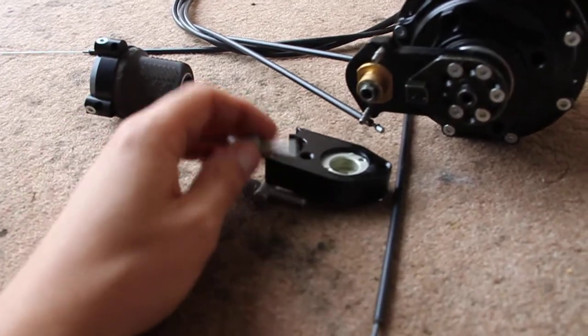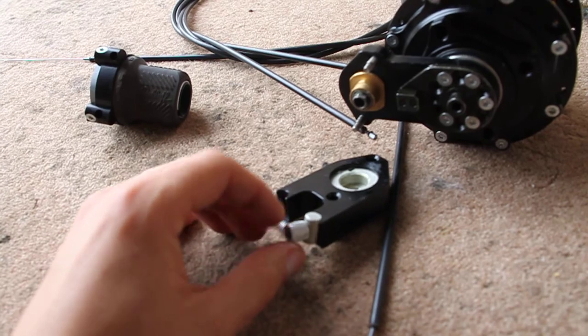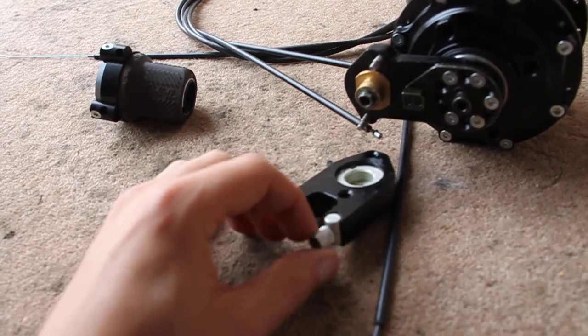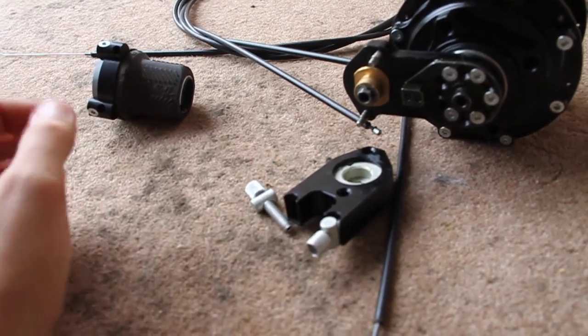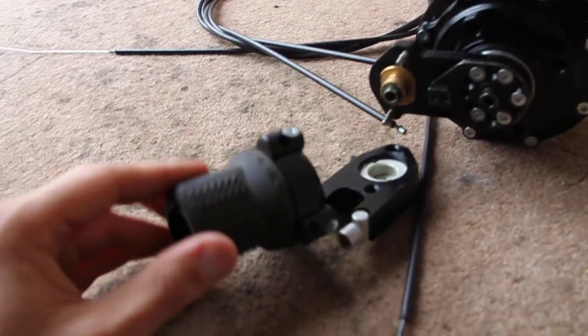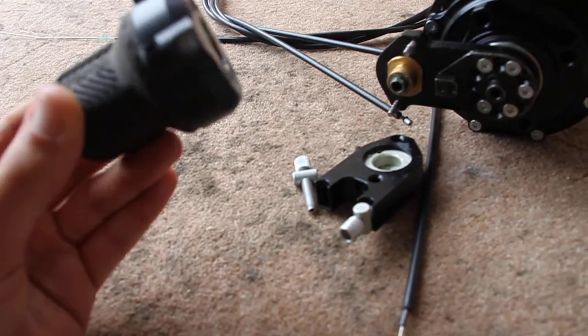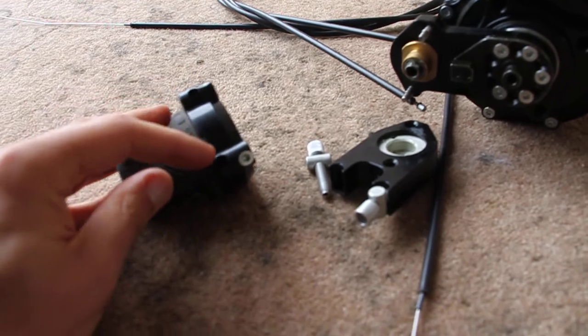It's also got these little parts here — standard little bits for adjusting the tension of the cables. And then it has the specific 14-speed shifter that comes with it, as you can see, where the two cables go in here and here.